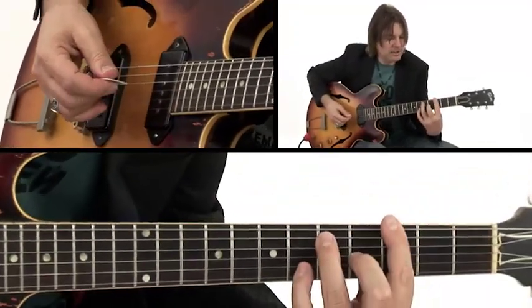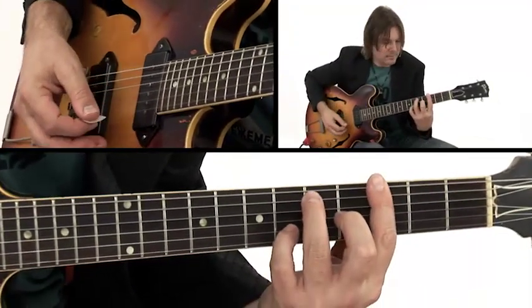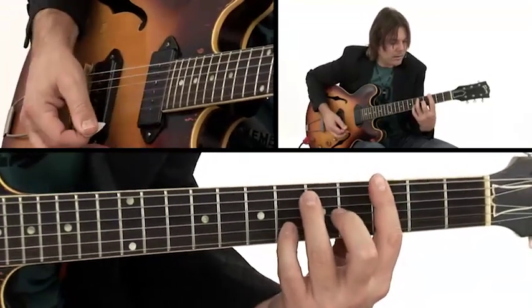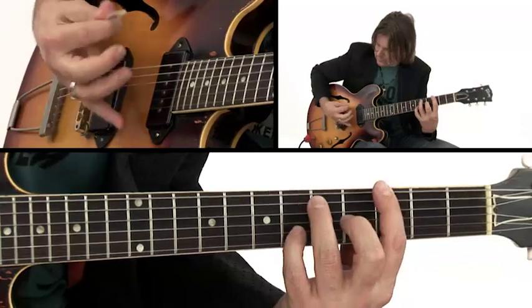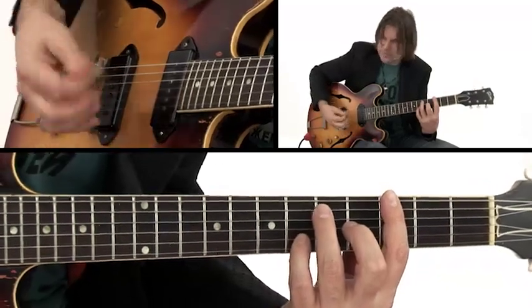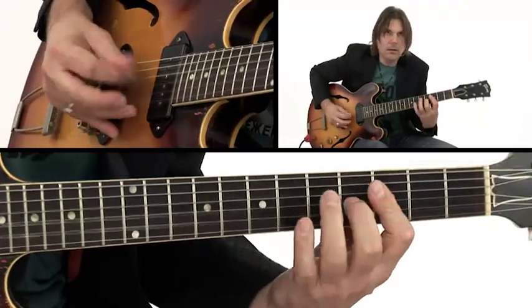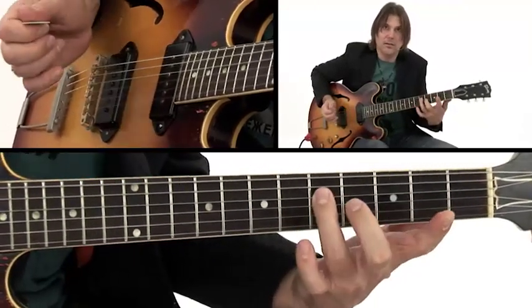I started out with this G7 voicing — like a G7 bar chord. I'm doing two downstrokes and striking those top three strings. There's a little ghost note in there.